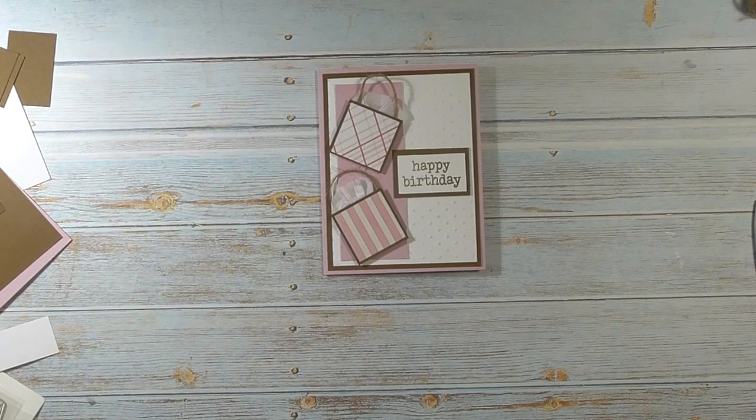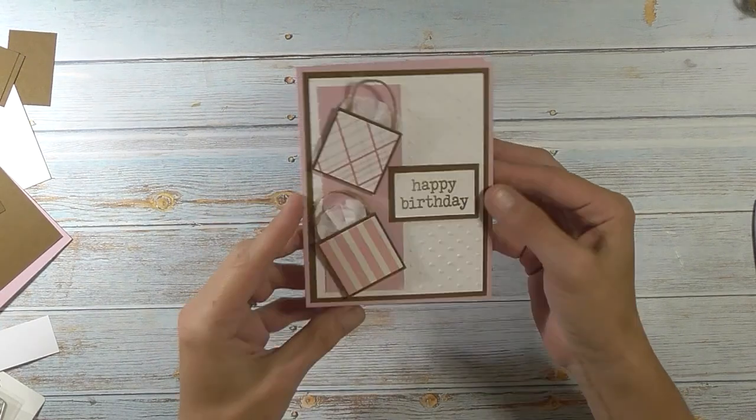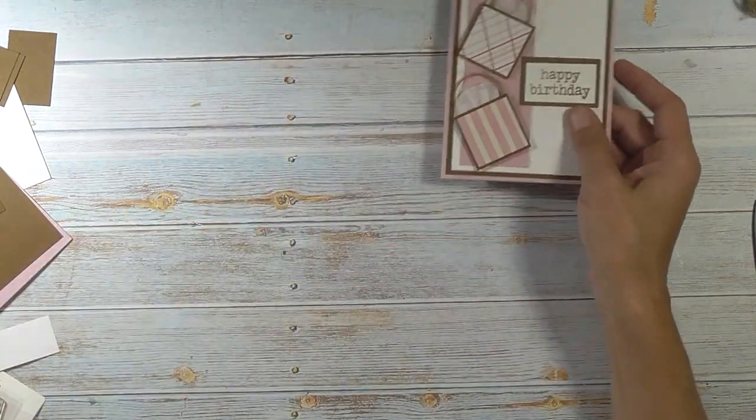Hey friends, it's me Stace, and welcome back to another Friday PIP, which is our Pinterest inspired project. Today we're making this really cute birthday card. It has little gift bags on the front, and on the inside I did make this piece a gift card holder.